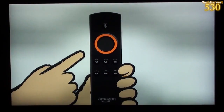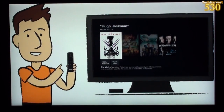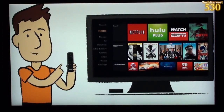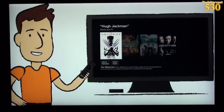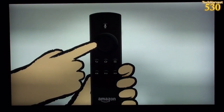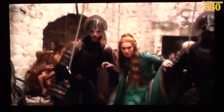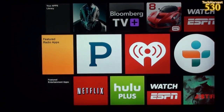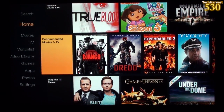The Fire TV remote is simple to use. The Home button takes you to the home screen at any time, and the Back button returns you to the previous screen. Navigate with the directional pad and press the center button to select. With Fire TV you can watch hundreds of thousands of movies and TV shows, access exclusive titles, play games, listen to music, and Fire TV even makes recommendations you can add to your watch list.